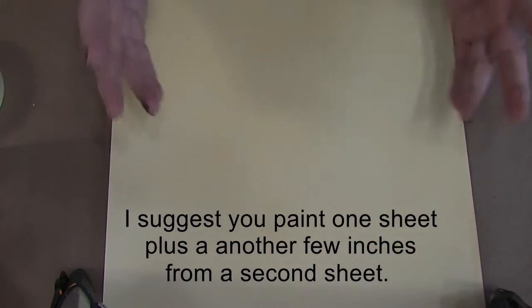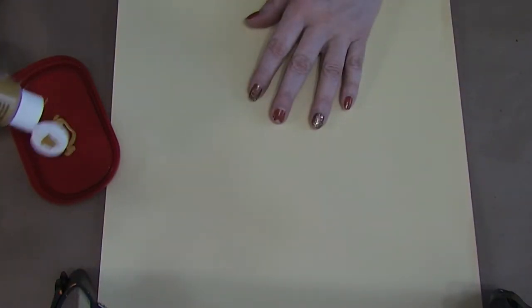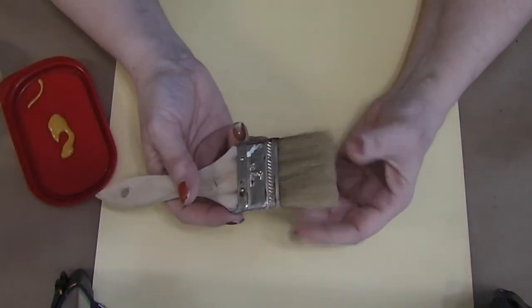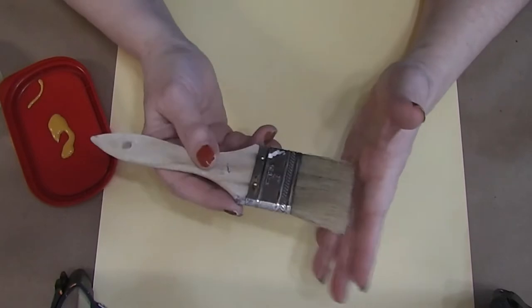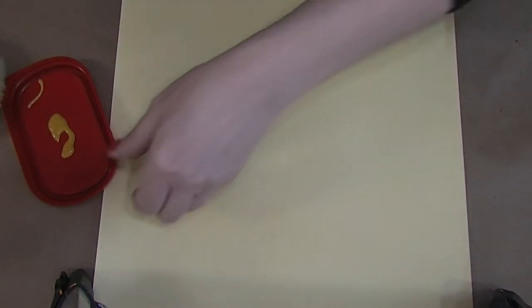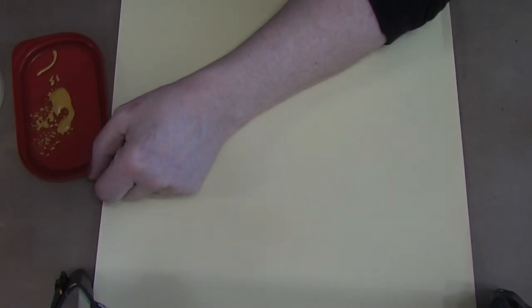We need to turn this kind of pale yellow into something that looks more like wood. So we're going to start by putting on some golden sunset paint — we're going to dry brush this. I've covered my table with craft paper from a roll from Dollar Tree. And I have a really crappy chip brush. I'm going to dip this into my paint and get a lot of it off on my paper.